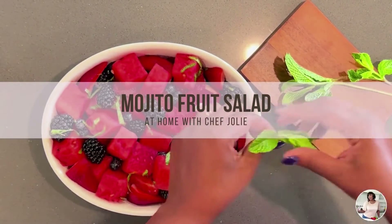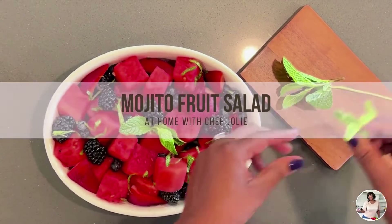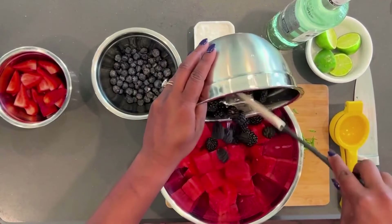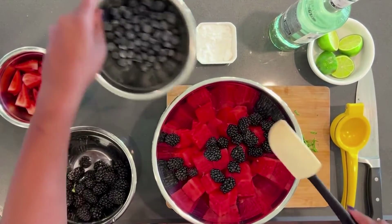Hey y'all, it's Chef Jolie here and I have the perfect recipe for you this summer for when they call you and invite you to the cookout and then say, by the way, can you bring something? Because you know they go ask. Well, I got you covered with my mojito fruit salad.